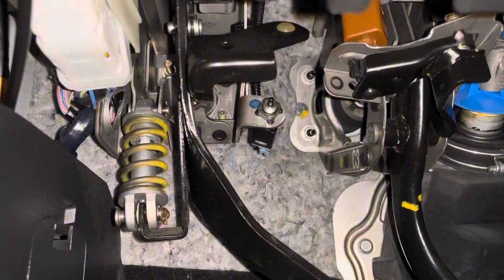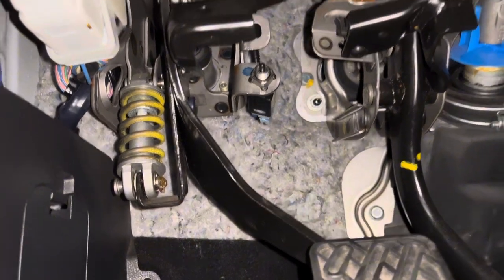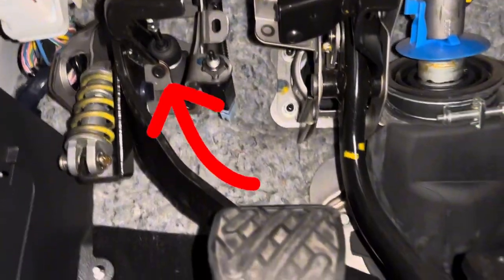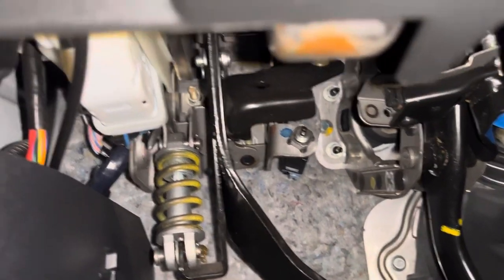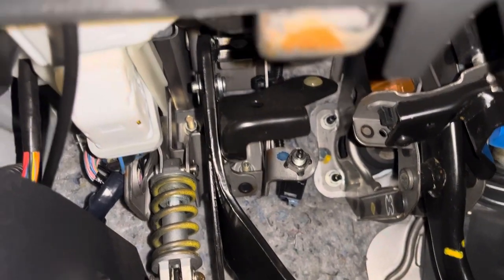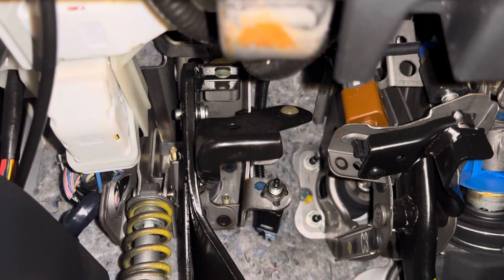It's going to be kind of hard to see, but the next thing we're doing is actually under the dash on the driver's side of the car. There's the master cylinder right there with the black boot with the little rod sticking out of it. If you look at the center of the screen, that gold bolt and that gold bolt - those two are coming out along with this cotter pin right there.